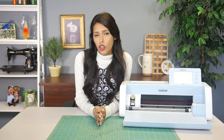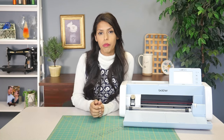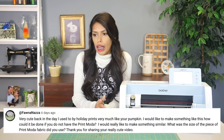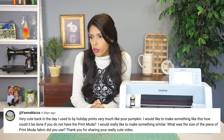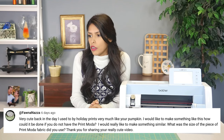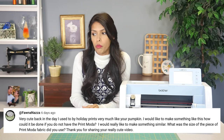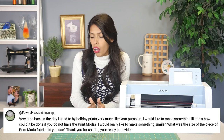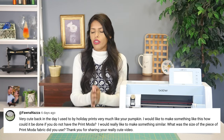So the last video we did was the cute DIY pillow — the little kitty pillow that we made using the Scan and Cut and the Brother Print Moda — and you guys had a lot of questions, so let's jump into that video first. We had a question: back in the day I used to do holiday prints very much like your pumpkin. I would like to make something like this. How could it be done if I do not have a Print Moda? What was the size of the piece of Print Moda fabric did you use?